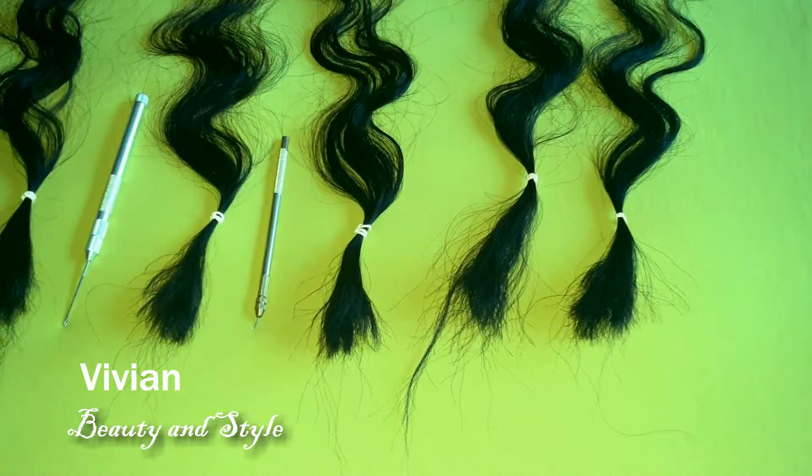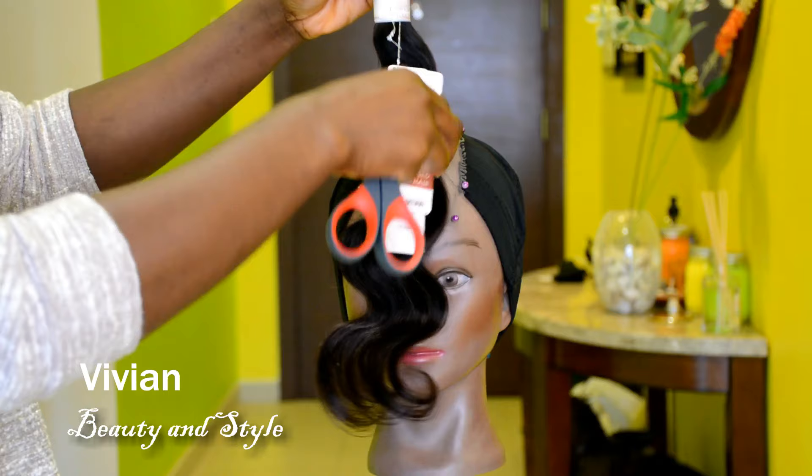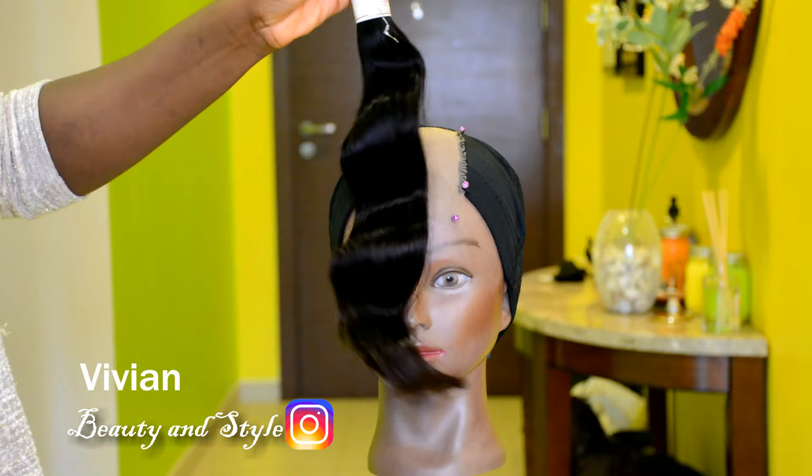Hello everyone and welcome back to my channel. If you're new here, you're welcome and I hope you all are doing well. For today's video we are going to be learning how to make a lace closure or a lace frontal using the ventilating needle. Who's ready? All right, let's do it.